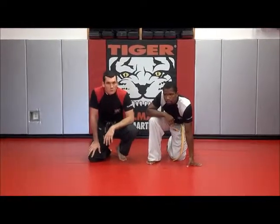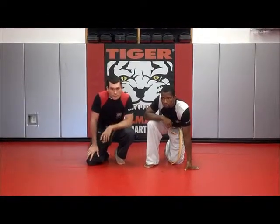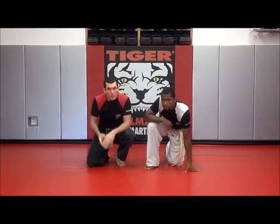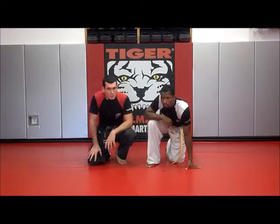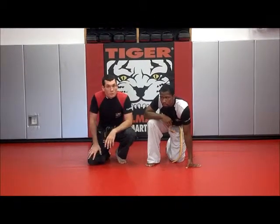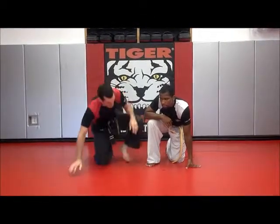Hi, this is Joshua Baker from Tiger Showmans in Cherry Hill, and this week on Technique of the Week we're going to be working from the guard, using our pelvis sweep to get ourselves to a more dominant position and also set up some submissions. But first, let's do the pelvis sweep.